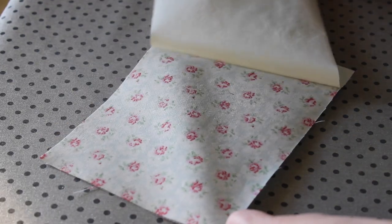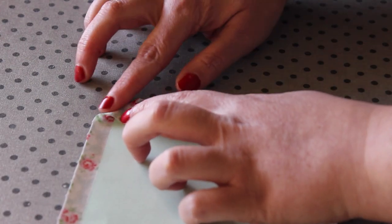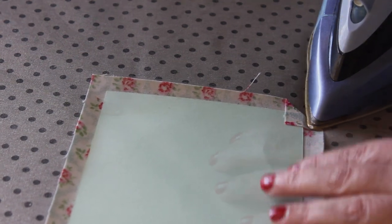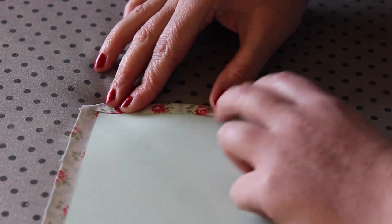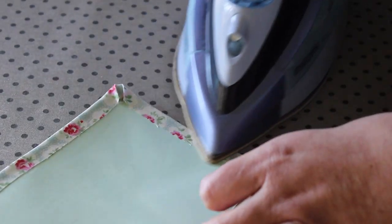Lay the thin cardboard piece on top, ensuring it is as centered as you can get it. Next, fold over one corner at a time, carefully using the tip of the iron to secure them down. Then fold over each edge, pressing them securely down with the iron. Flip the outer cover piece over and give the whole thing a good press to secure the cardboard to the fabric.